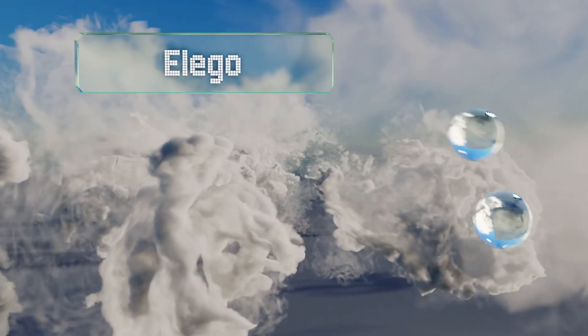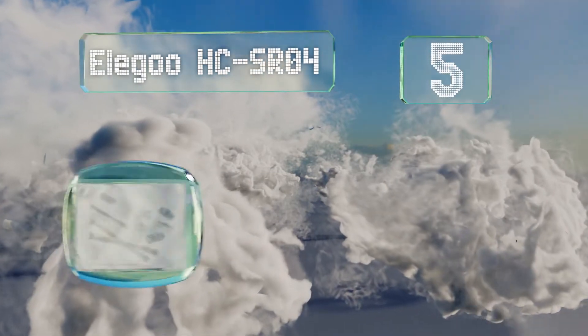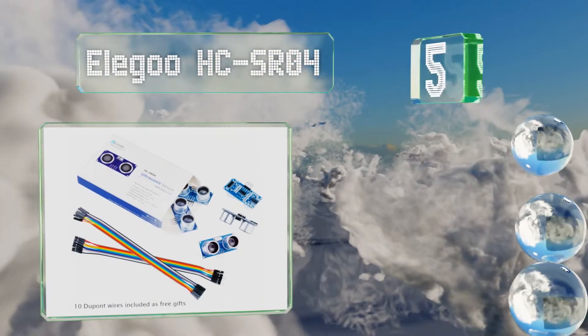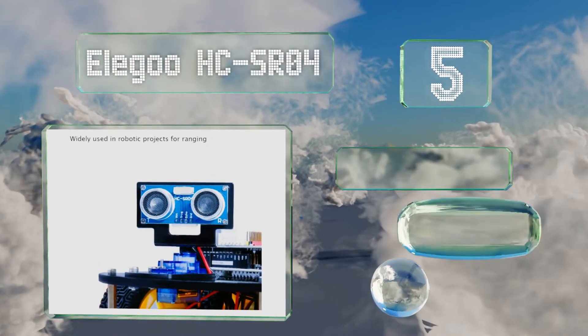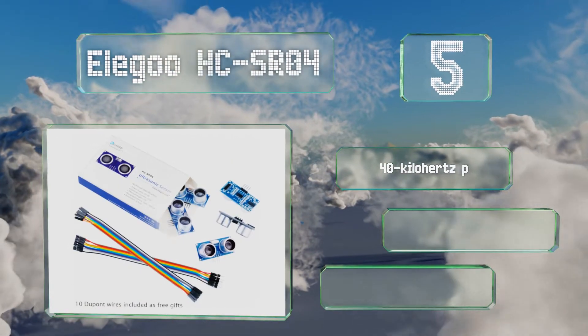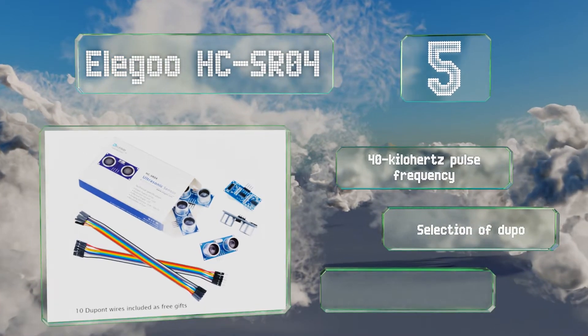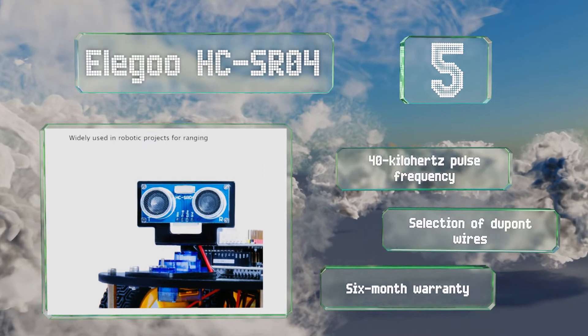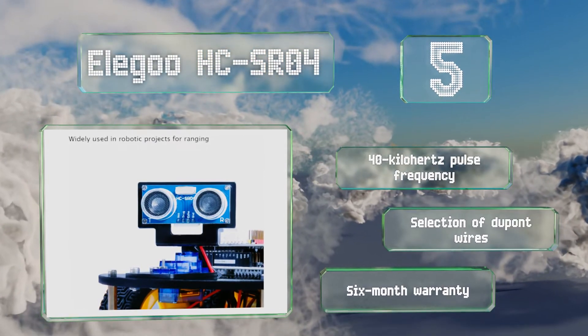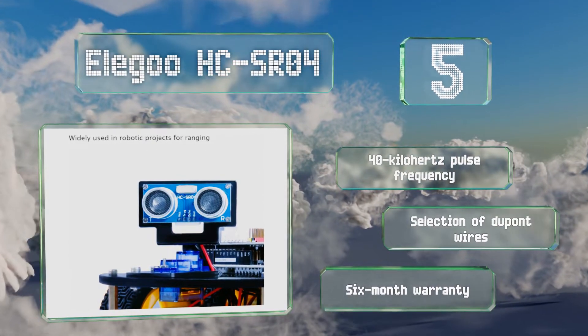At number 5, sold in a pack of 5, the Elegoo HCSR04 is an ultrasonic transducer that can measure the distance to objects as close as 1 inch and as far as 10 feet away. It draws only 2 milliamps while in an inactive state, making it an energy-efficient choice. It features a 40 kHz pulse frequency and a selection of DuPont wires, along with a 6-month warranty.